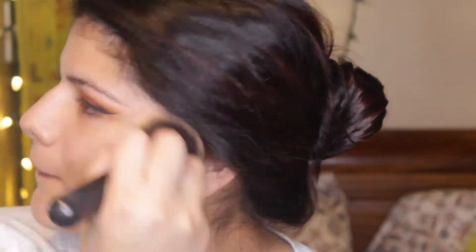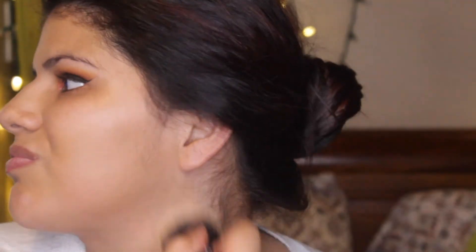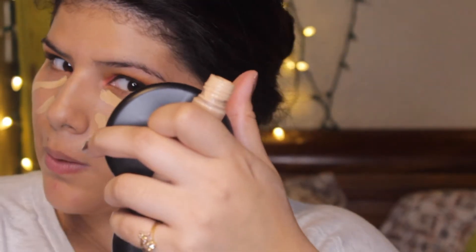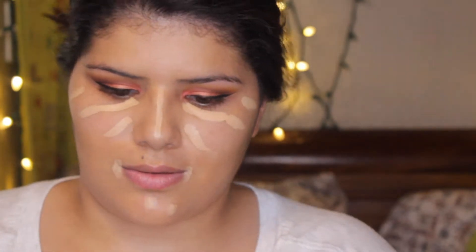For concealer I'm going to be taking my Tarte Shape Tape in Medium Light and blending that out on my face. You can see me blending with a Morphe brush in circular motions all over my face, bringing it down my neck as well. For concealer placement I do it underneath my eyes, on the bridge of my nose, my forehead, around my mouth, and in the middle of my chin - that brings a lot of brightness to the face.